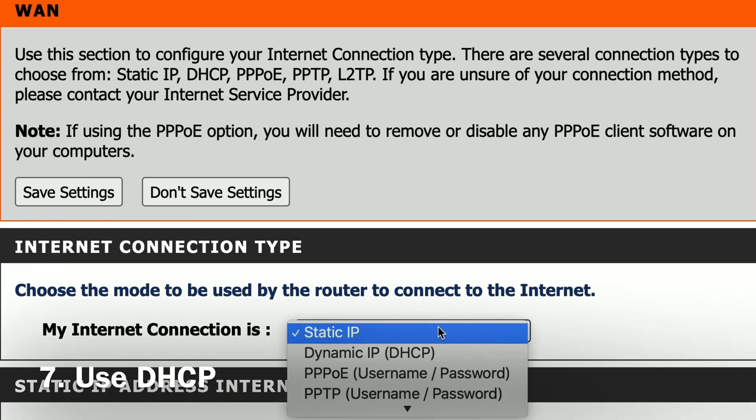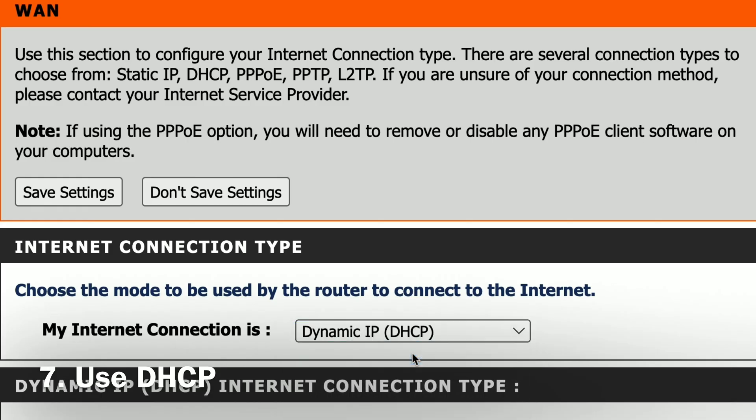Number seven, while you're still logged into your router, try using DHCP instead of static IP addressing.